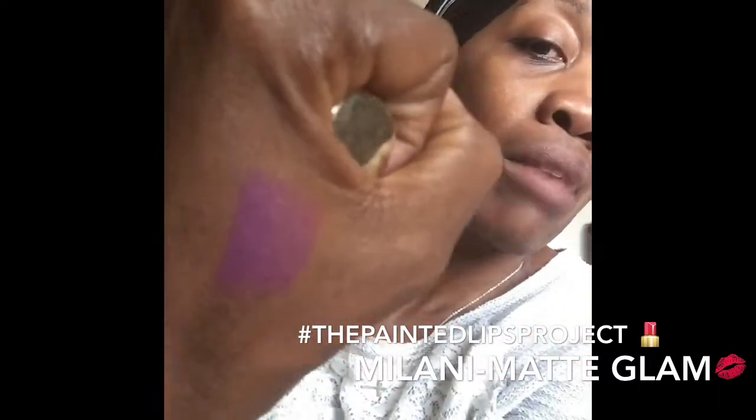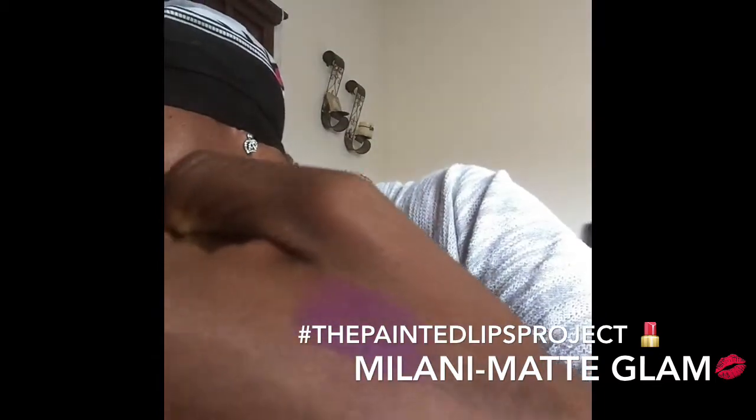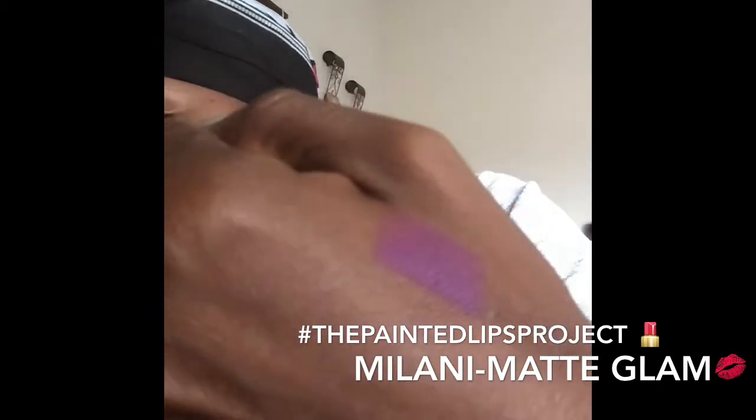The color is gorgeous. I'm going to do it without a liner so you can see the full effect of it on darker skin. But I want you to see the color of this lipstick — it's Matte Glam from Milani. Let me swatch it a little bit on the hand. It's just a regular purple. I don't know if I'd call it a true purple — it has a little bit of a pink pigment or a blue undertone to it, but it is pretty much a true purple. It does go on matte.